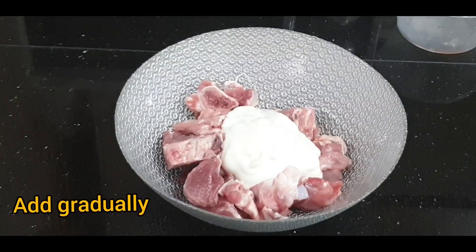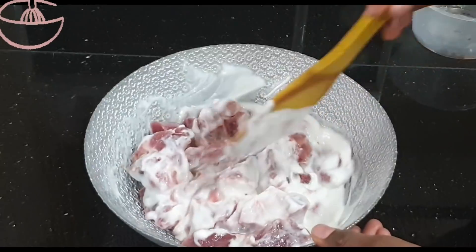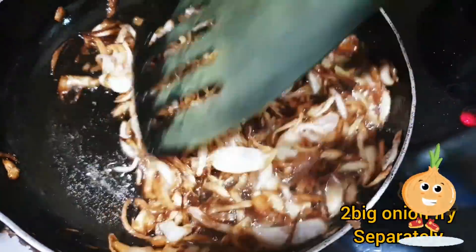First, we will marinate the mutton. Add 150 ml of thick curd. Add 2 onions, cut and fried to dark brown, to marinate the mutton.